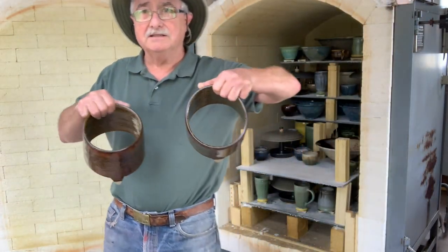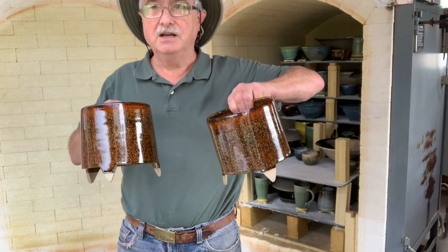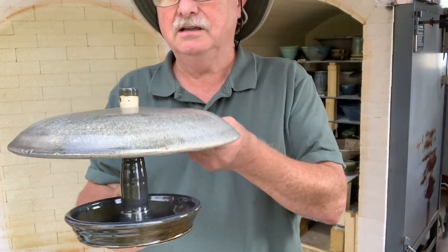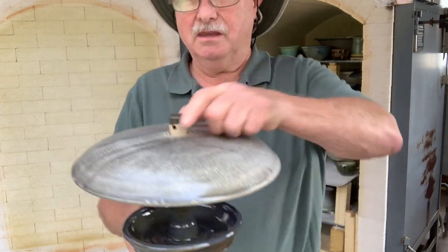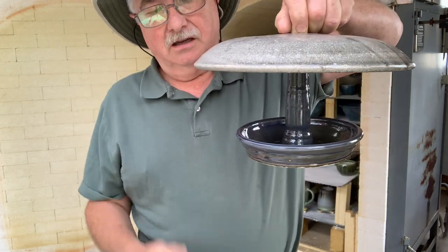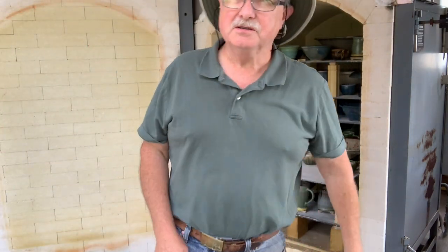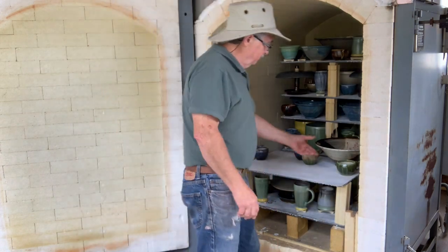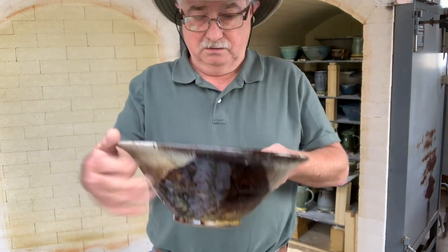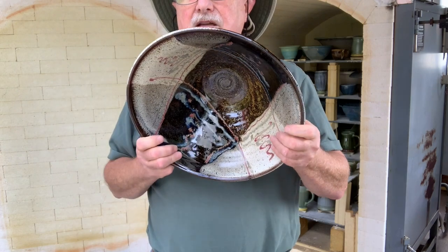Two more plant savers. I have a whole bunch of those - we're going to be planting 30 Montauk daisies around the property with these around them to protect them so I don't weed-whack them. Another bird feeder - little holes in the bottom so that the water drains out if you get rain into these. Tenmoku Gold, blue, and oatmeal. There are a few pinholes in the bottom of this one on the Tenmoku Gold, and that's been doing that randomly - I'm not sure why.